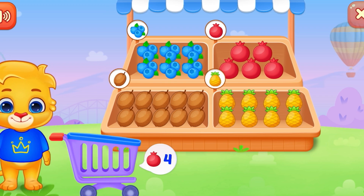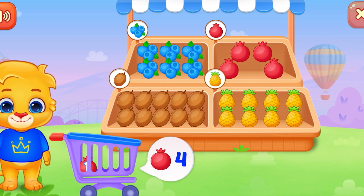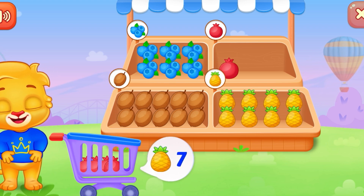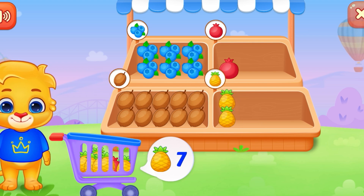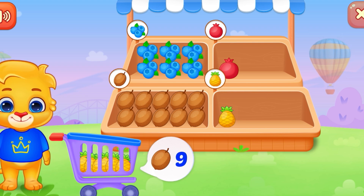Can you help me get some fruits? One, two, three, four. That was awesome! Six, seven. That was awesome!